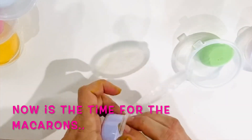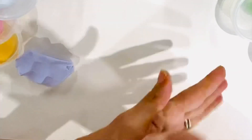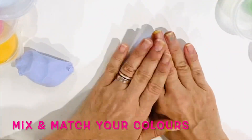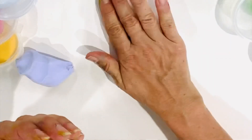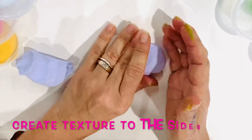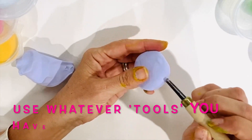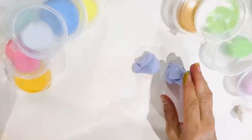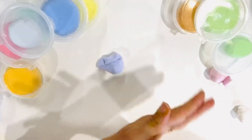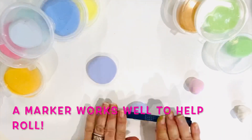Now it is time to make macarons. Find a photo reference online — you'll need a base and a top with cream for the middle. Macarons have a textured side, so use whatever tools you have available: toothpicks, pencils, lino tools — everything is fair game. I even used a marker to roll my macarons.